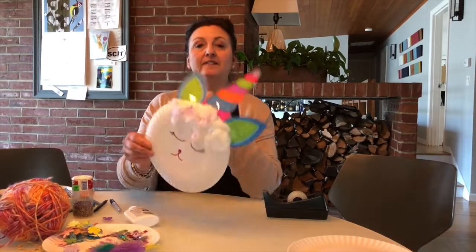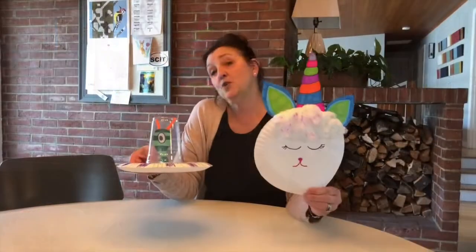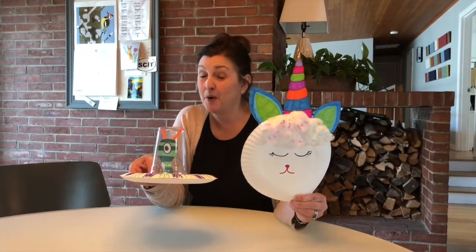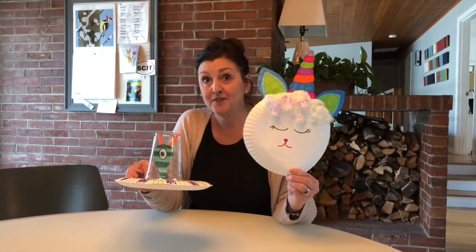And there you have it — a paper plate unicorn! As you can see, I used very few materials to make two very different crafts, and I adapted my materials to work with what I had available to me. And that's, after all, the best part of making crafts. I'm going to say goodbye from my unicorn, and my UFO is about to zip off to another planet. Bye, my loves!